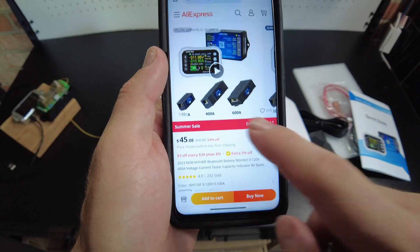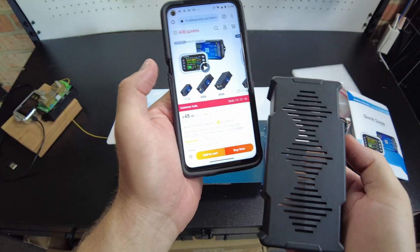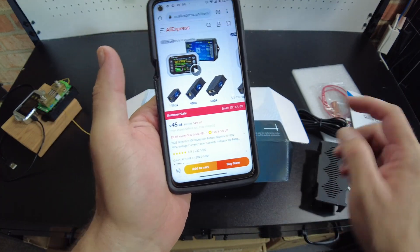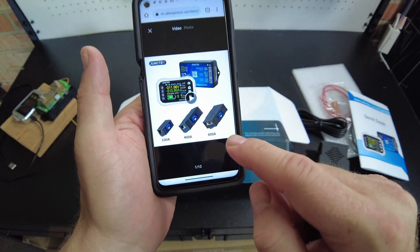I think it's 400 amp. Looking at the box, it looks like they have a 600 as well — a 100, a 400, and a 600. I think I got the 400.